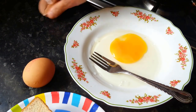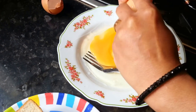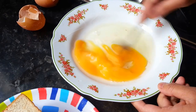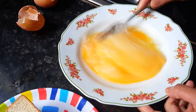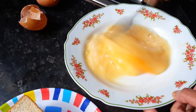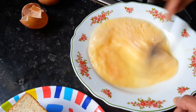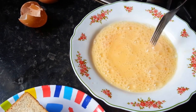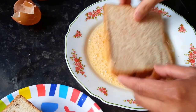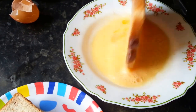Crack one or two eggs, cover the bread with the yolk, and smash the yolk.